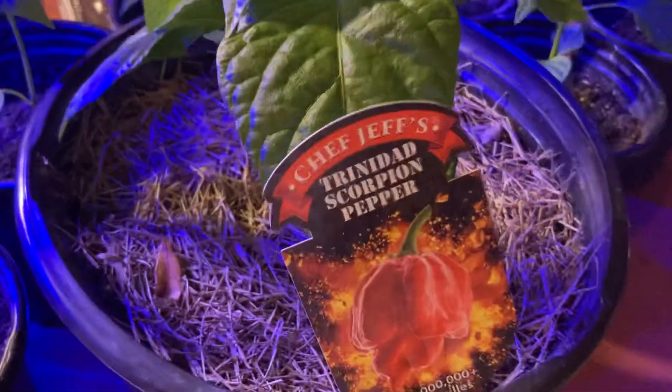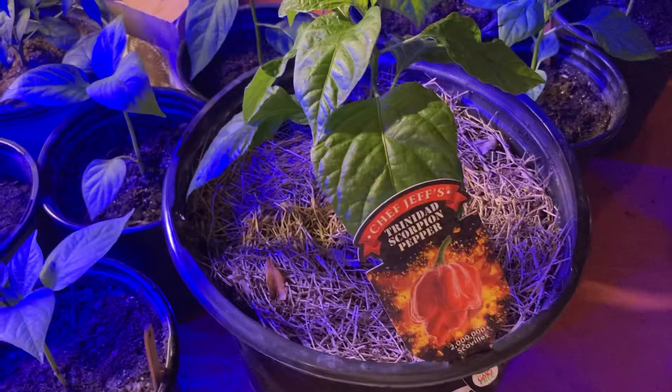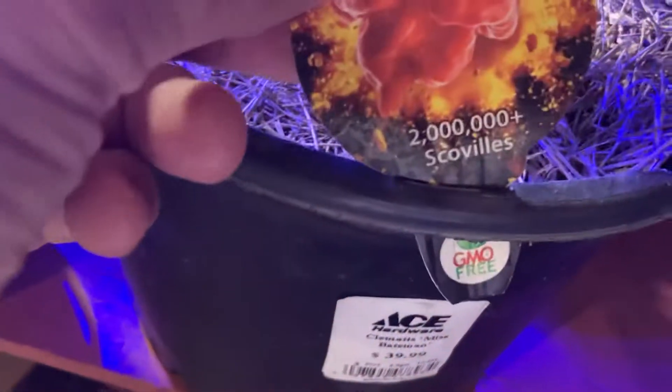This one was given to me — it's a Trinidad scorpion pepper. I had no need for it, but I'm interested to see how hot it's going to be, since it's rated at two million Scoville. That's a lot.